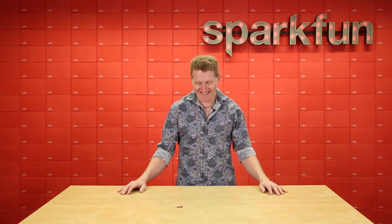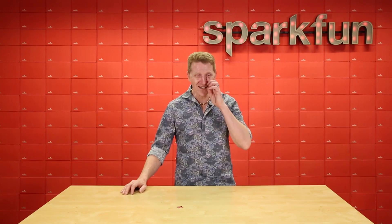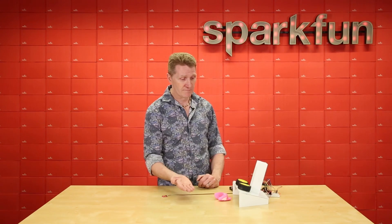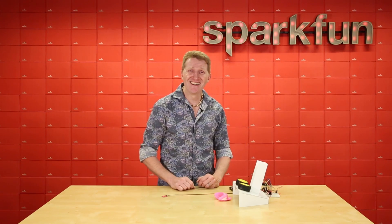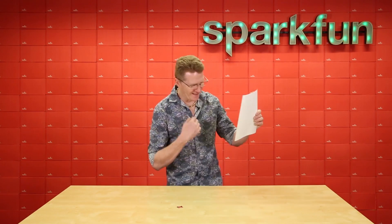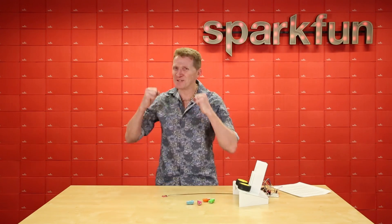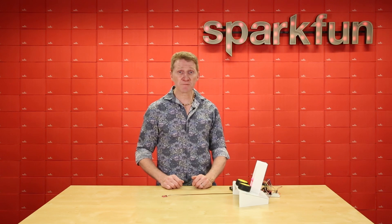Hey there, SparkFans. It's a tiny package... Getting closer every time. Come on, peeps — work with me here. This unit will read up to... The I2C system... A no-touch peep shooter.